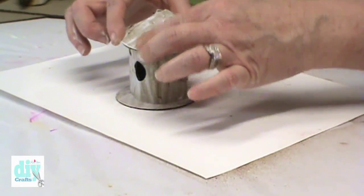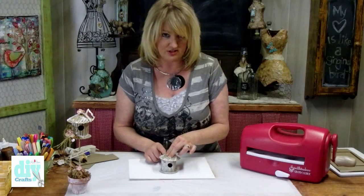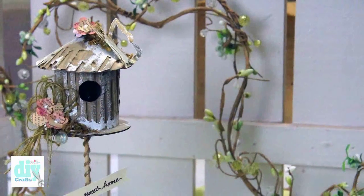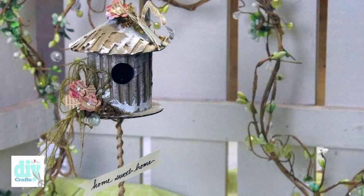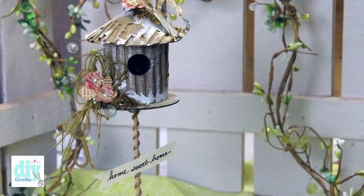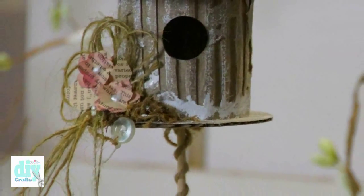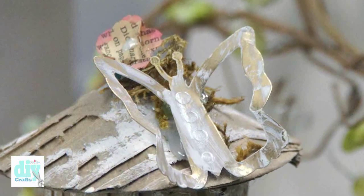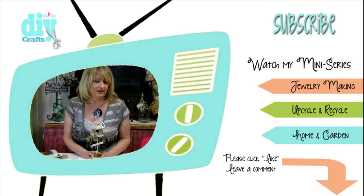Then glue the dome to the top of your birdhouse. You want to make sure that your seams are both in the back — both the seam from the roof and the seam from the birdhouse itself. I finished the topiary by inserting a skewer into the bottom, with the opposite end pressed into foam inside the pot. I've also added little flower accents from the cherry blossom set and embellished the top using a brass butterfly blank from the Media Mixage line.